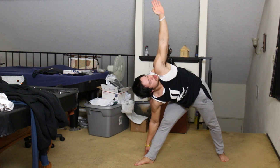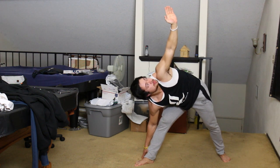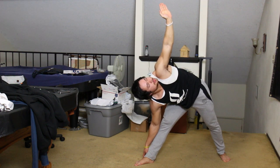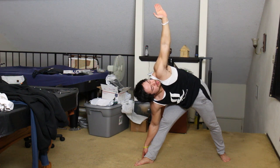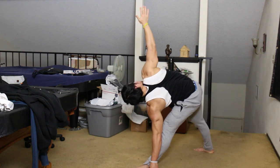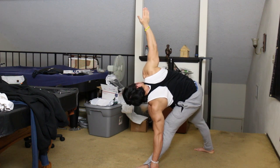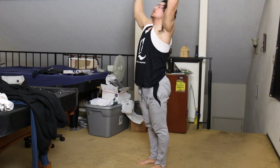Here is the next movement — the hamstring stretch, but reaching my hand up to the sky, trying to get it perpendicular to the ground. I believe this is called the triangle pose. I'll do this for each side, reaching far with my body and stretching the hamstring.